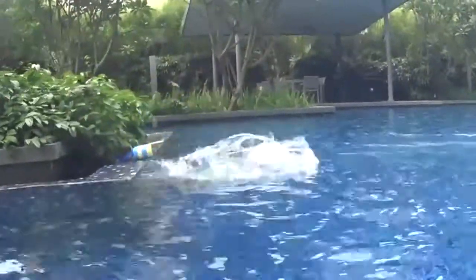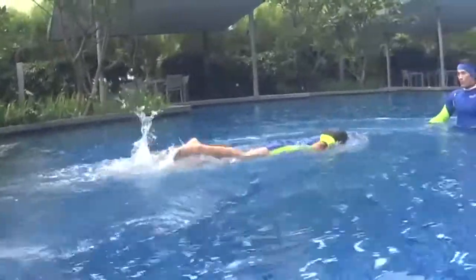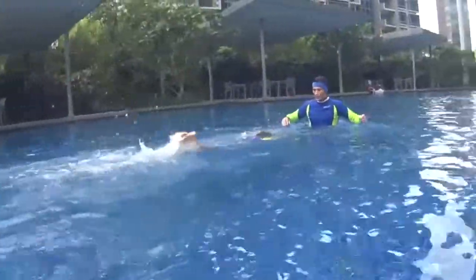I'm so happy with you! Take a look: one, two, turn.